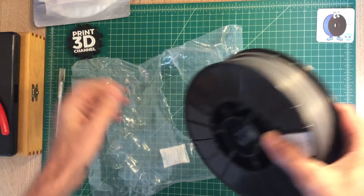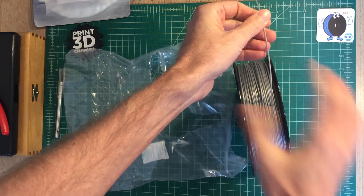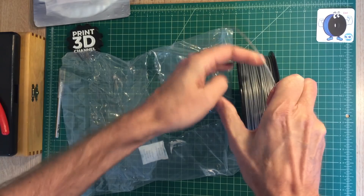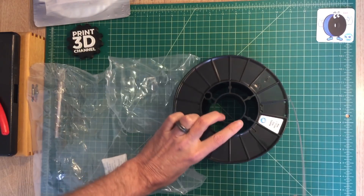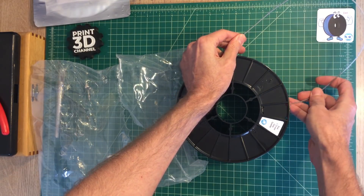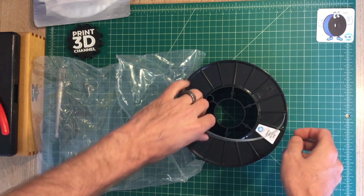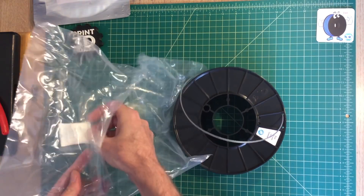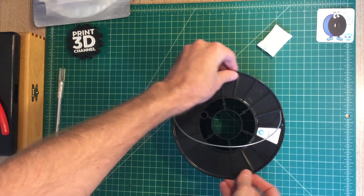Once I got the filament out of the bag, I also noticed that it had come undone from the spool holder itself, which isn't a problem as long as there are no tangles. It took me a few minutes because the filament is a little bit stiff to get it wrangled — so I could finish doing the unboxing and show you guys the clip test and the bend test. And of course, we'll check the diameter. There's that little handy silica bag — always good to have those in there to keep your filament dry.